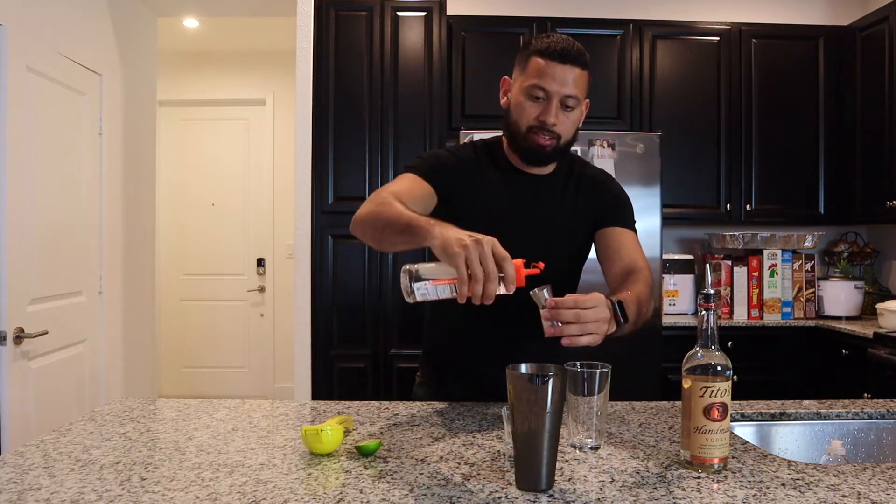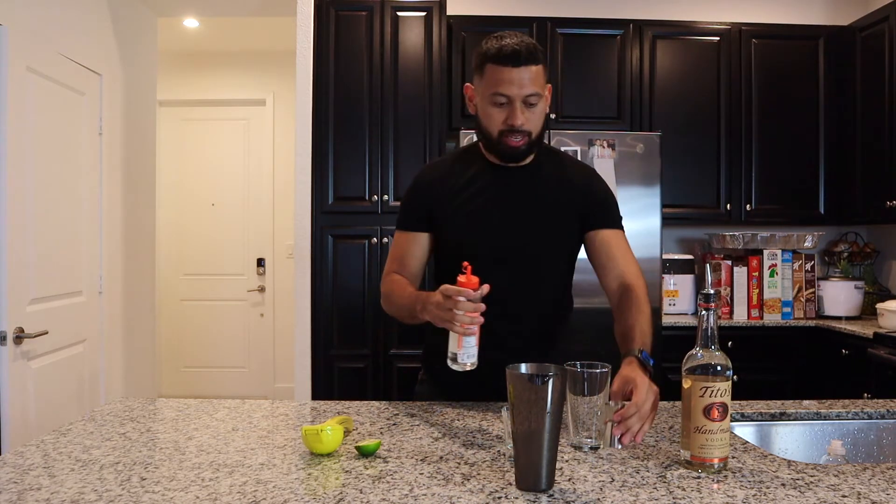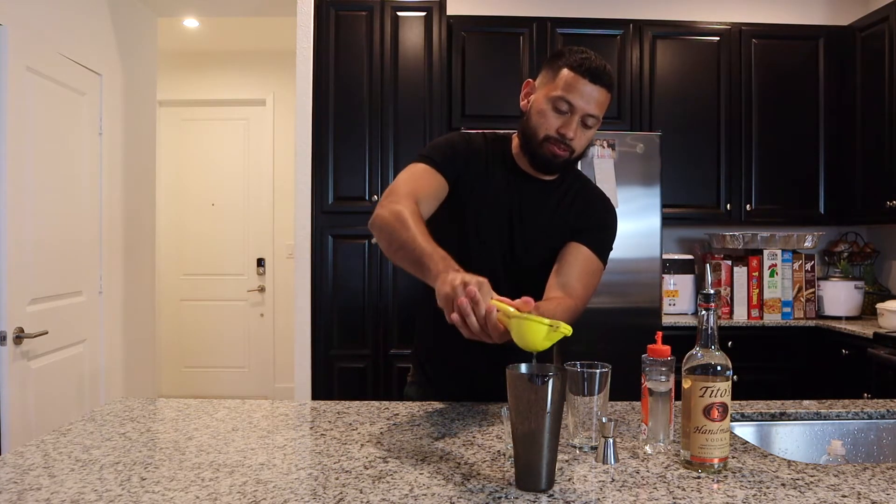Add half a shot of triple sec inside the shaker, then take half a lime and squeeze it with a juicer or by hand — whatever is easier for you. I always like to use a juicer.